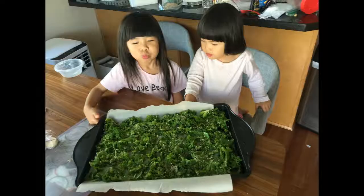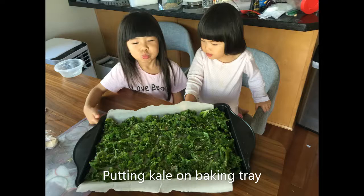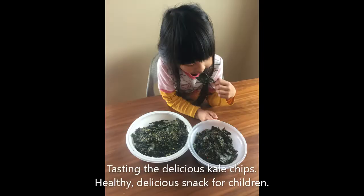Delicious! After that, I have the children put the kale on the baking tray in a single layer, asking them to spread it out. They love doing this process — it's very easy. And then after that, we put it in the oven, bake it, and you have delicious kale chips.